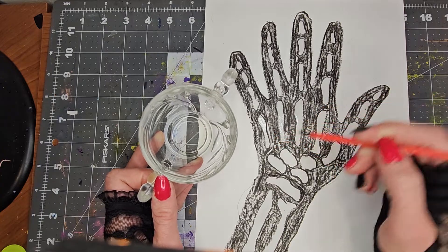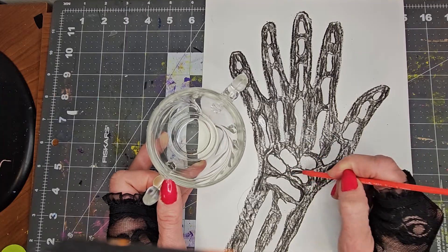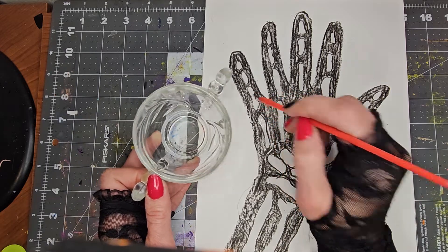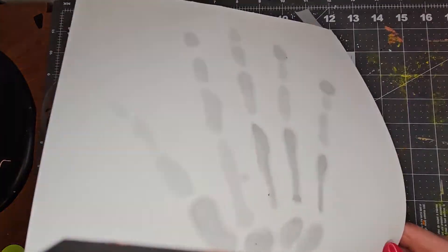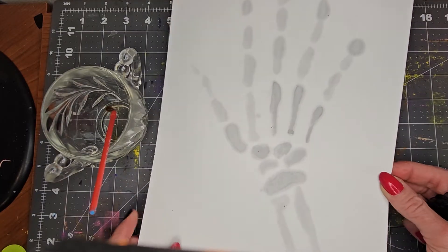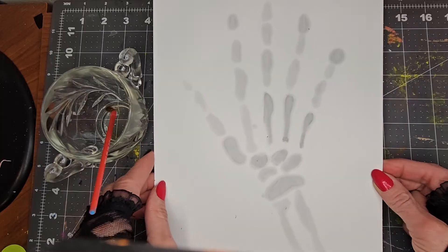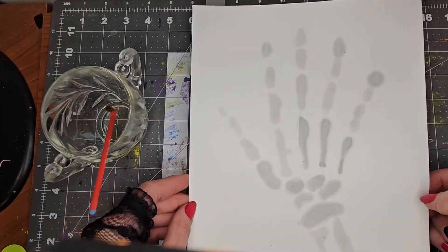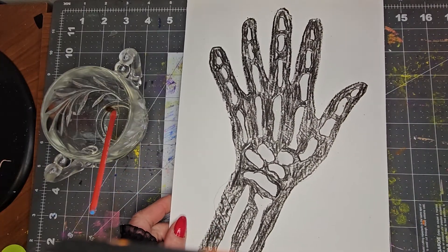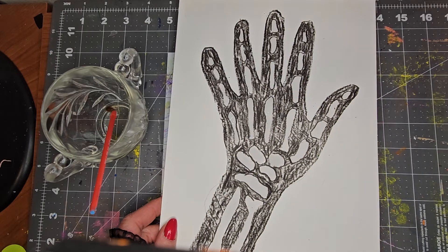And then we're going to take it to a window, or you can shine a light through it. I'm going to show you what it looks like on the back side - I'm going to flip it over. And you can see all of the bones have absorbed. The oil has come through the paper, so it looks like an x-ray and it looks like skeleton bones. If you do this with light in front of a window, it is really super cool - it kind of glows and looks really, really bright and vibrant.